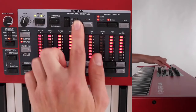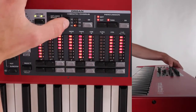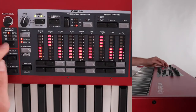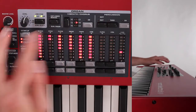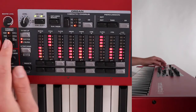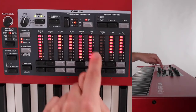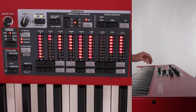Moving on, we have our vibrato and chorus functions. You can cycle through the different kinds of vibrato and the different kinds of choruses using this button. Different organ patches have different amounts assigned here — like if I'm in the Vox model, I only have three different options. To turn that on is this gray button at the top. It's best to just experiment and see which ones you like the most.